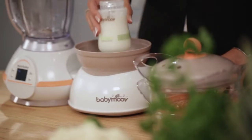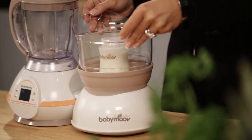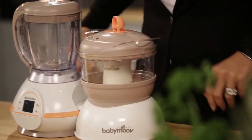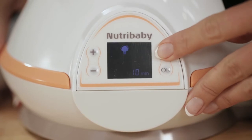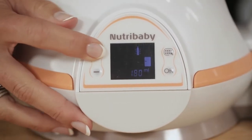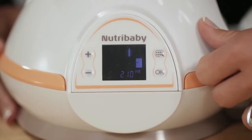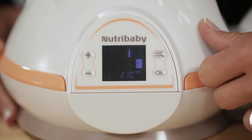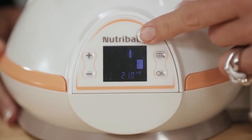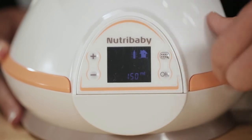Then place your baby bottle here. Remove the tray and then place the lid. Thanks to the mode button, choose the warming function and then adjust the capacity. If you use cold water, just choose the icons for fridge and baby bottle. But if you use room temperature water, select house plus baby bottle.